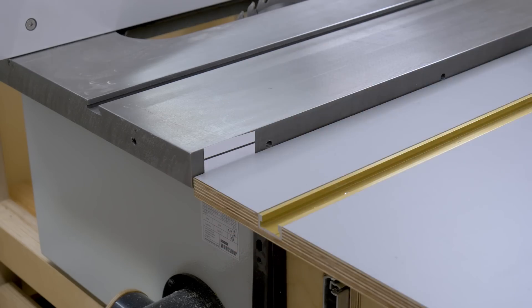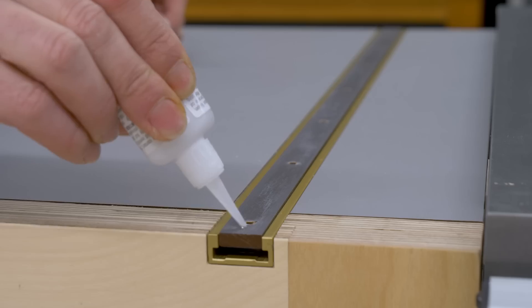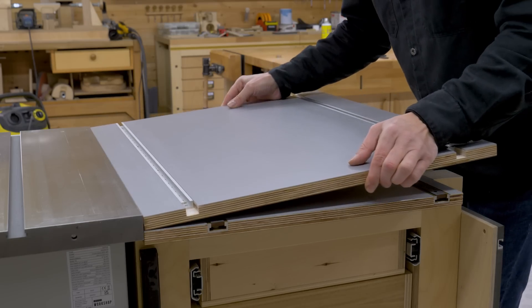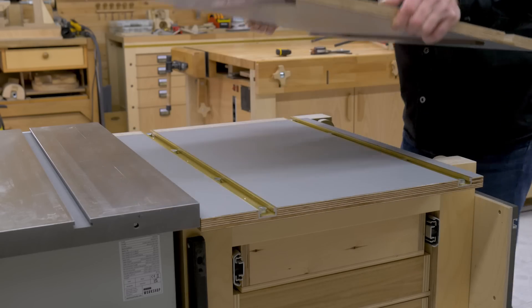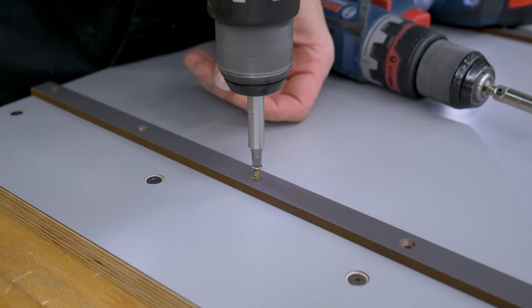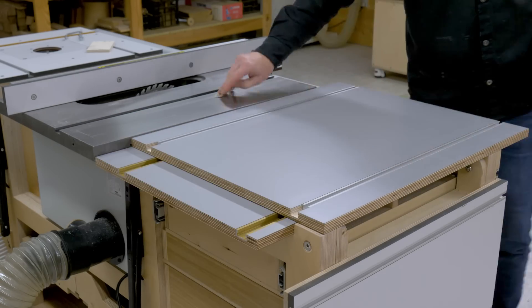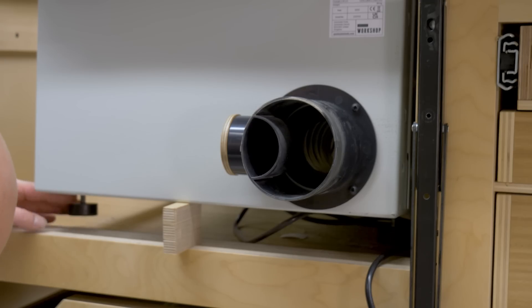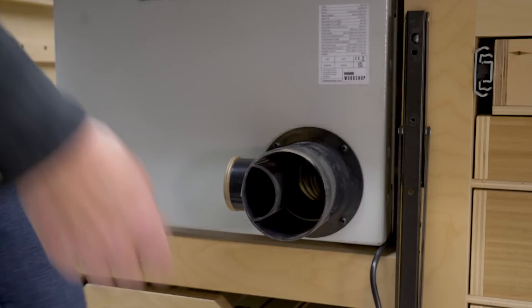I'm going to make a quick adjustment before screwing in the sliders to the carriage top. Once that's done, I can screw them in as usual — with cyanoacrylate, washers, and wood screws. Now that I'm done modifying the sliding carriage, I'll use it to mark the correct height of the table saw, using its adjustable legs to level it with the carriage.